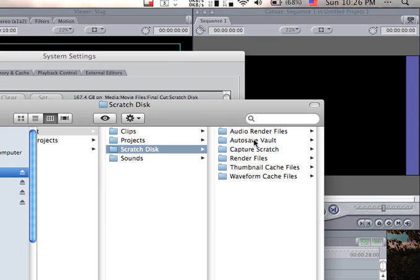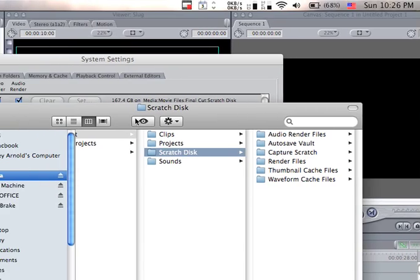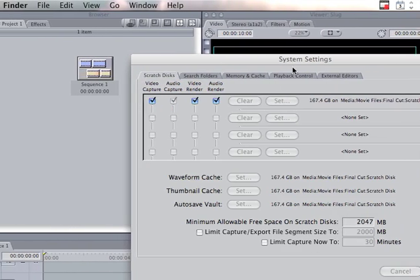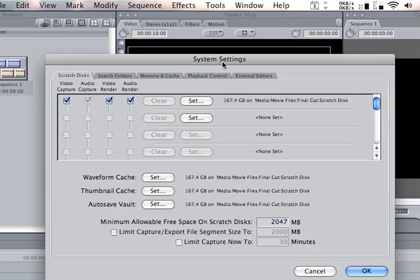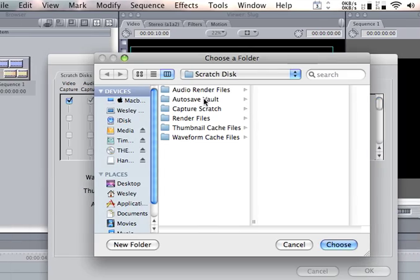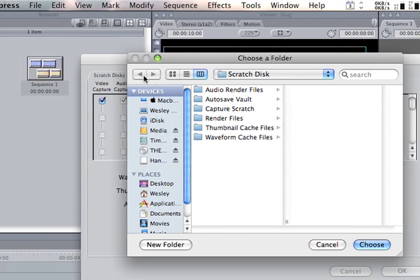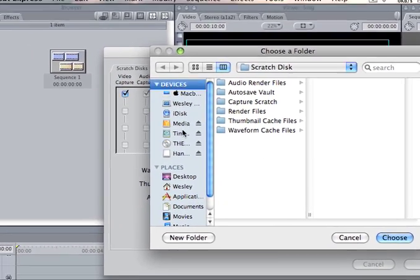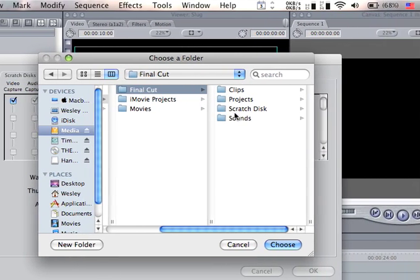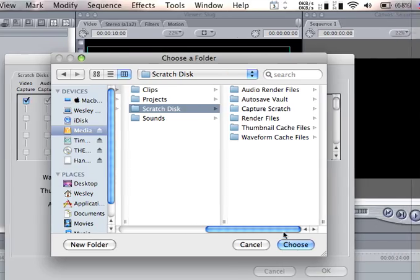This is where all your audio render files, your capture scratch, your render files, your thumbnail cache files, your waveform files — all that good stuff — will go on the external, so you will save tons of room on your hard drive. Then you're going to press set, select that folder, and pick the scratch disk folder on your external hard drive.